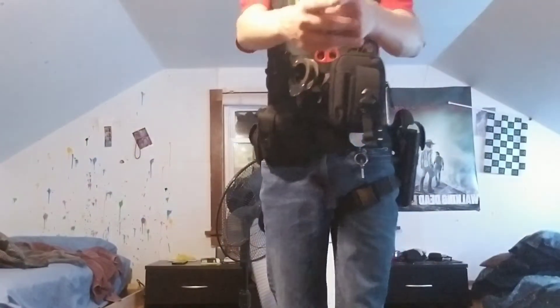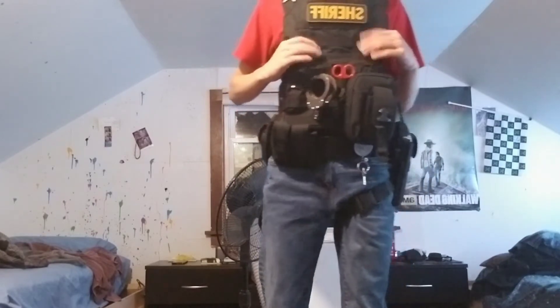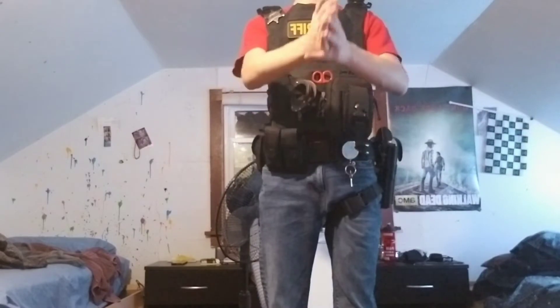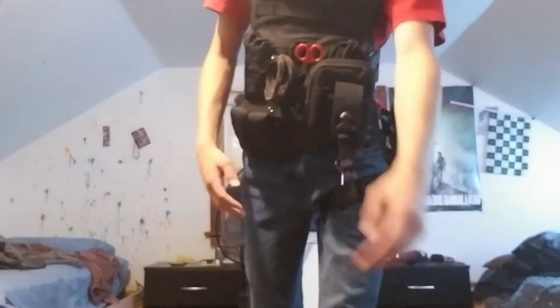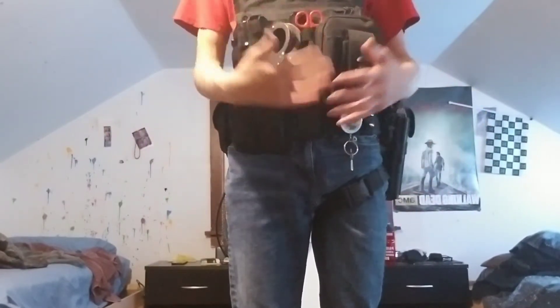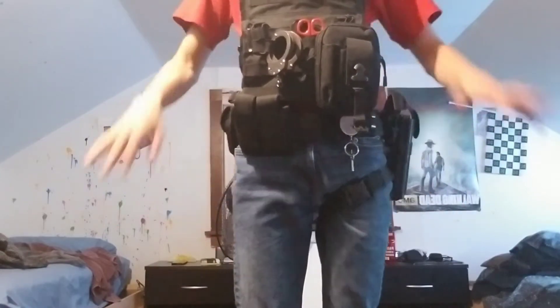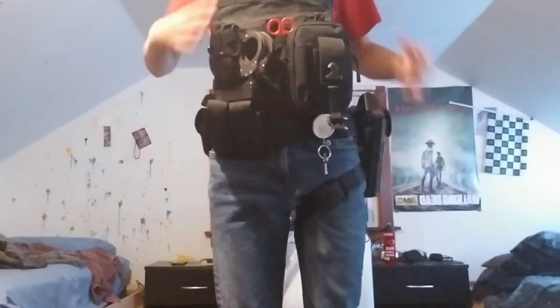What's up guys, Deputy German here with another video. Today I'm making a new duty update video. This is my second time recording because the first time I had everything ready, but I decided to rearrange some stuff on my vest and belt. It looks good now so let's hop into it.